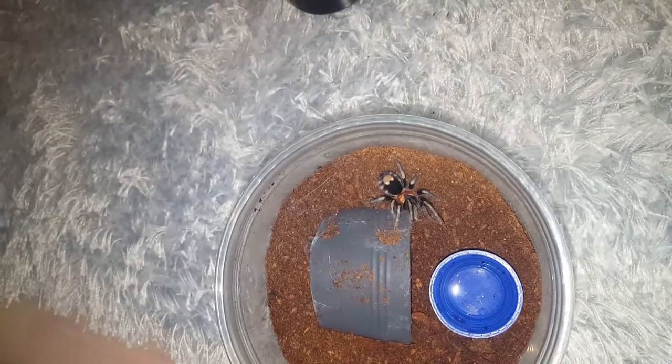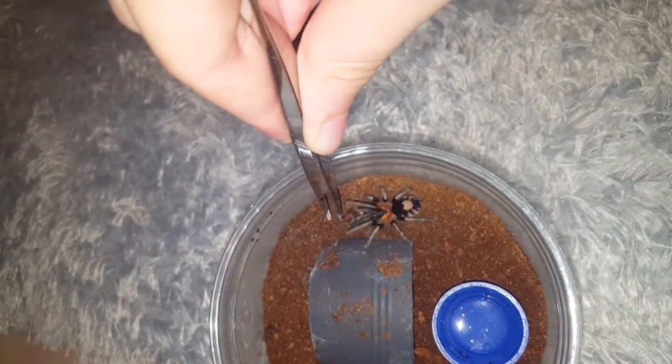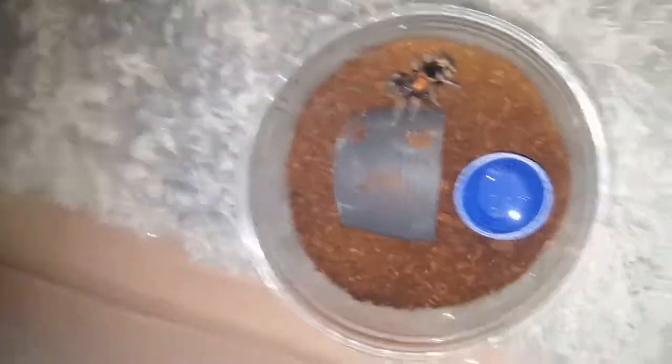This is Dave, the presumed male sea elegans. Good job, Dave.